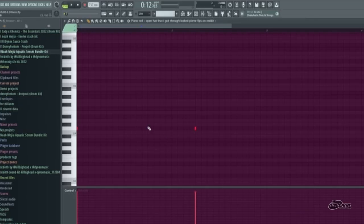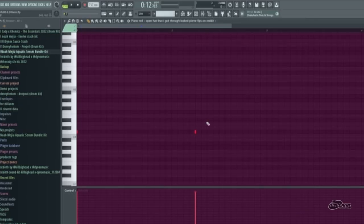Next we have my open hat. Very, very simple. Just kind of repeats throughout the beat.